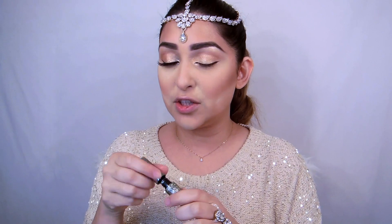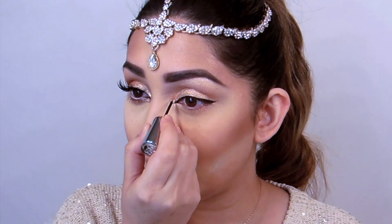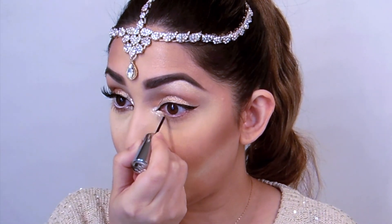And of course, as you guys know me, I am totally a glitter person. I'm going to use Midnight Cowboy by Urban Decay just to glam up my inner tear duct — just to give it a little something. I'm going to go along the lower lash line as well.